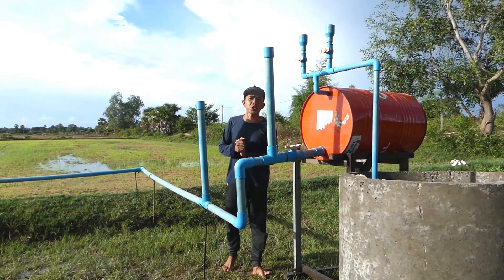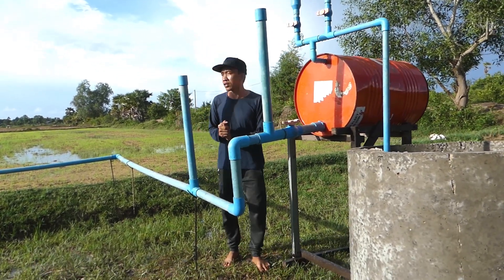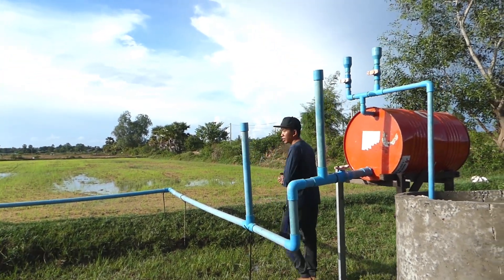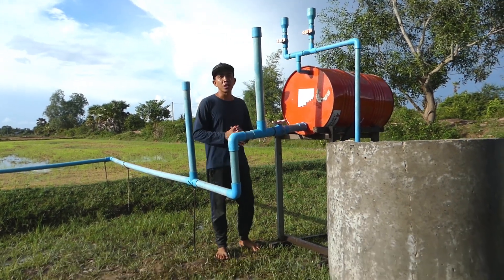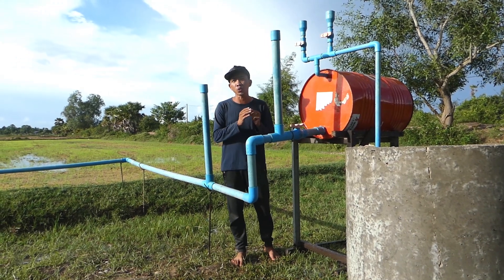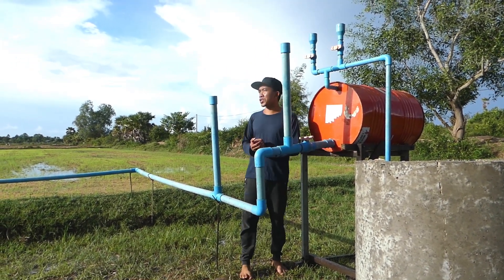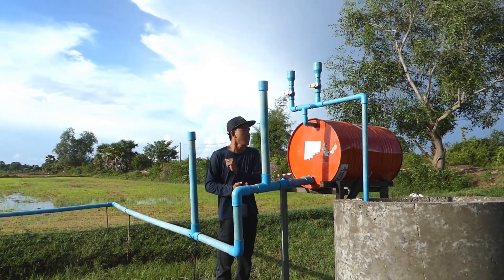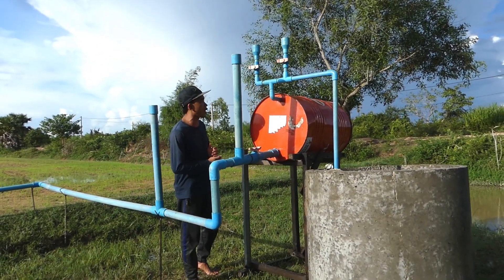Good afternoon. You can see I'm standing in my rice field here. My back field is very big, and right now in my country it's dry season, so it needs a lot of water to support my rice field. We have to plant it next week, so right now I installed a new project.